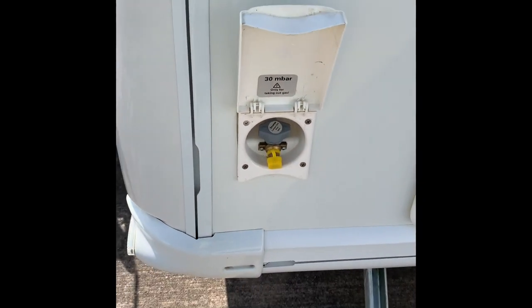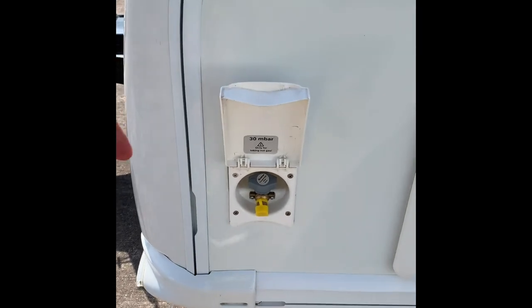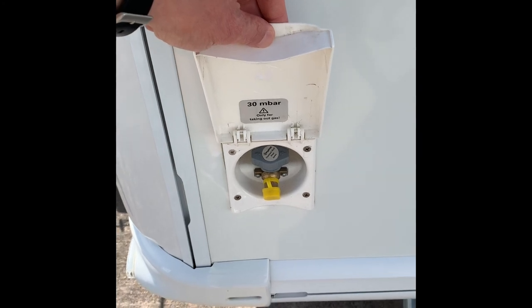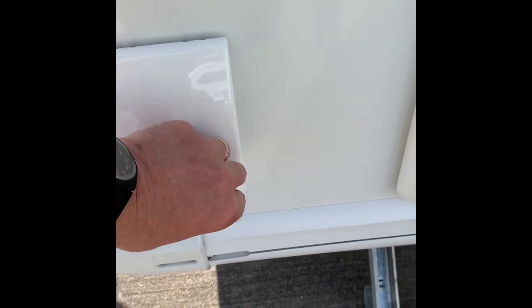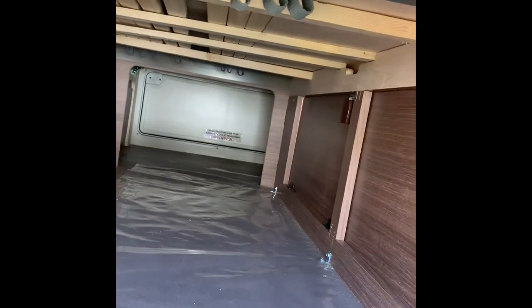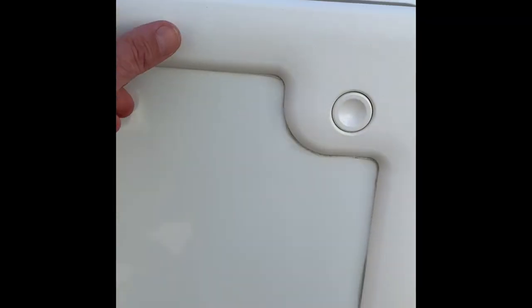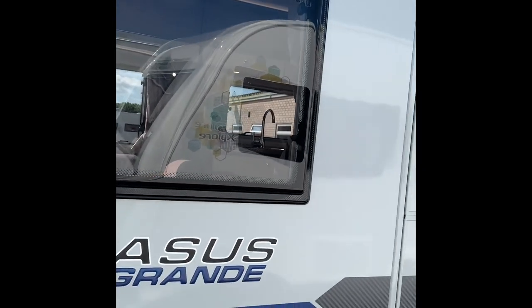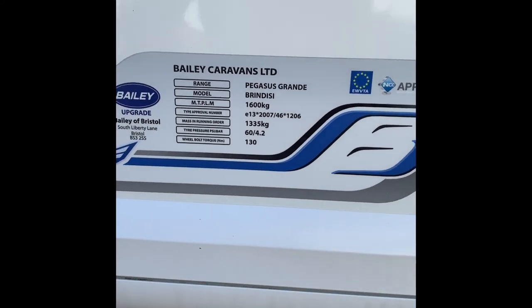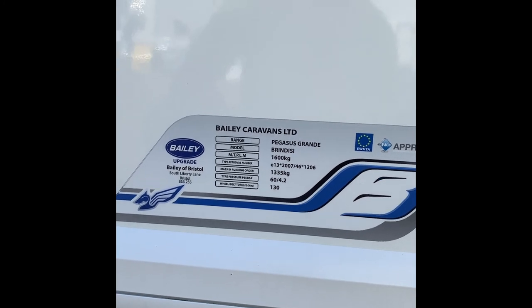There's an outside gas barbecue point. Back on the near side, I always remind you — please don't use a gas barbecue inside an awning. There's also access to the inside. The information plate on here shows the maximum plated weight is 1,600 kilograms.